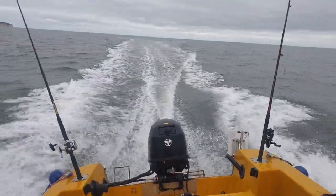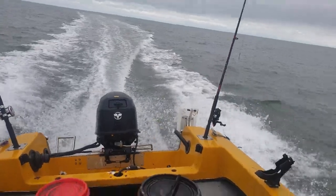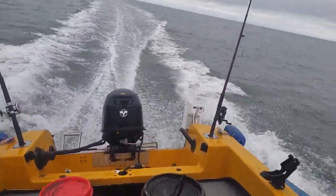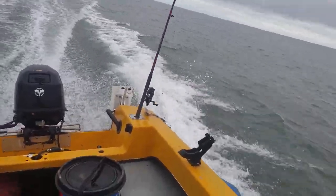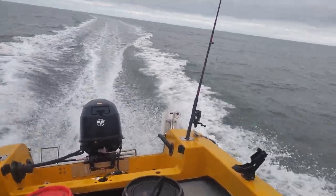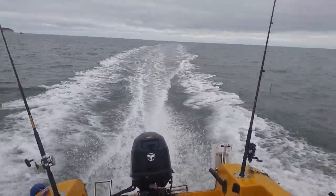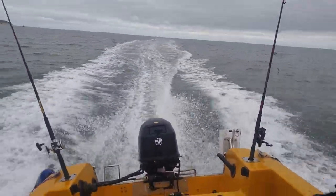18 knots. 19 and a half. 20 knots. So we're settling at about 20.